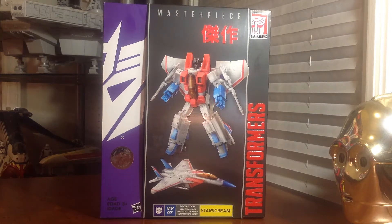Dreadnoughts is back today with a review on the Hasbro Transformers Masterpiece Starscream. Super excited because this is the first Transformers review going up on the channel.